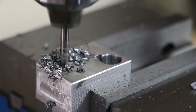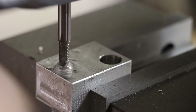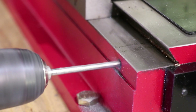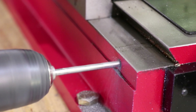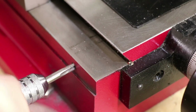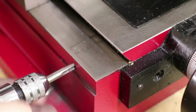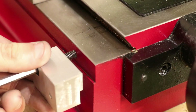I drilled and tapped an M5 hole for the linear scale adjustment screws. The first standoff bolts on the front, so I drilled and tapped an M6 hole for a mounting screw. Even though I triple-checked the measurements, drilling into an expensive machine never gets any easier. The standoff then gets bolted onto the base.